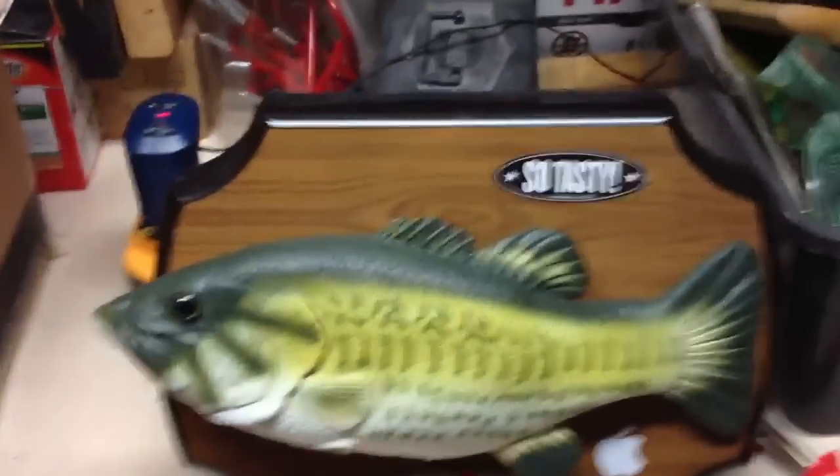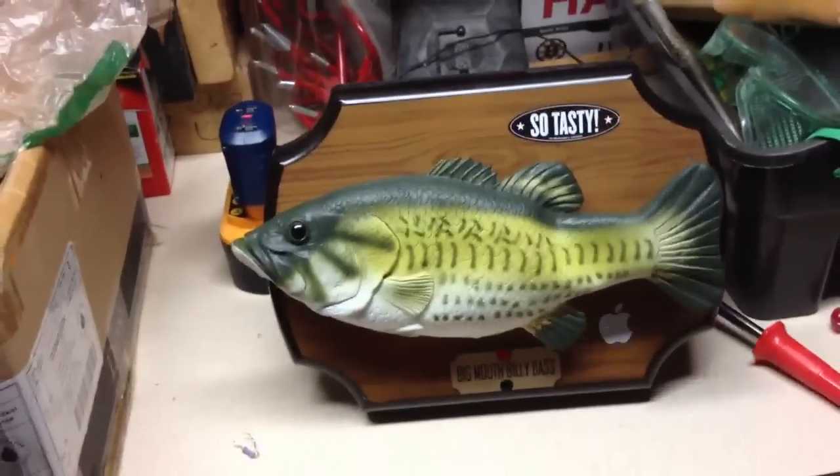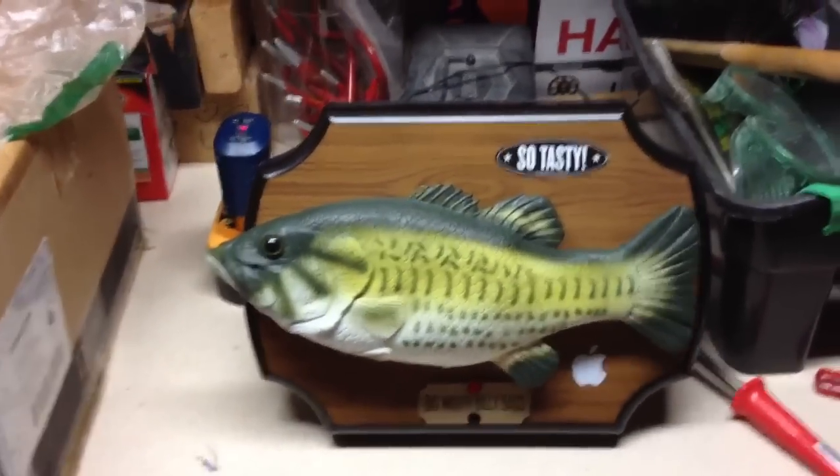Alright guys, so I'm circuit bending this fish here. Let's see how he sounds. I think his circuit might be screwed up though.